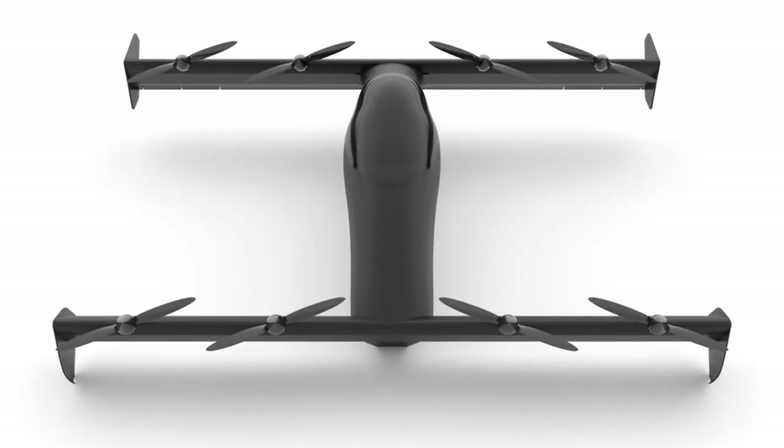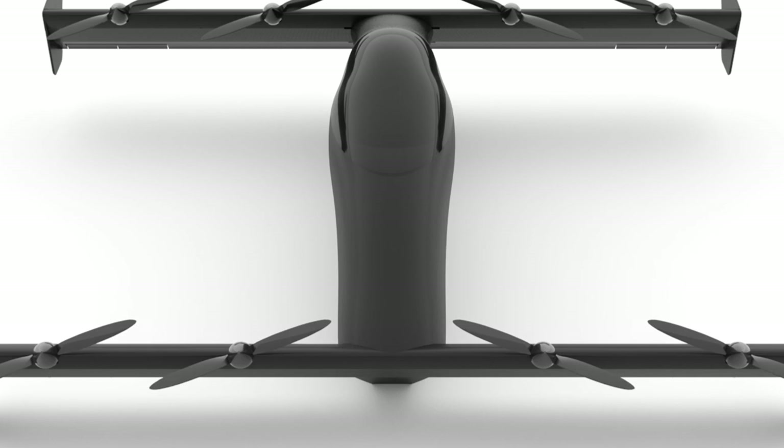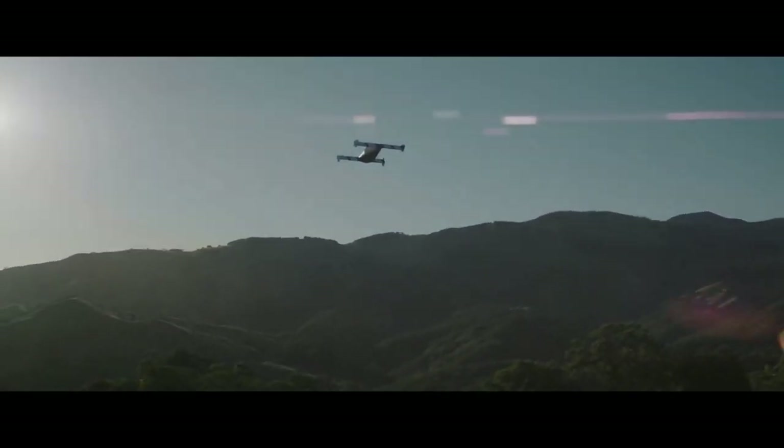Hello, in this video we are going to cover the details of an electric aircraft that is most likely to be the first personal aerial vehicle available for purchase, and it won't cost you an arm and a leg. It is the Opener's Blackfly. The aircraft doesn't look like any other electric aircraft developed so far, and yet it is the simplicity of its design principles that make it very safe, affordable and effective.